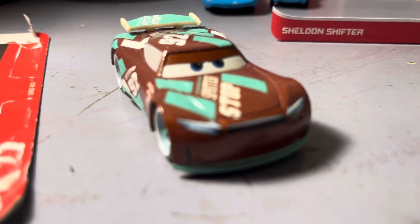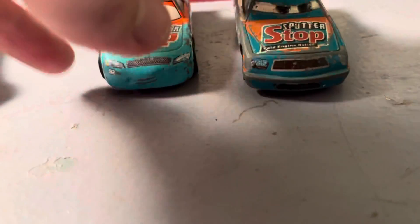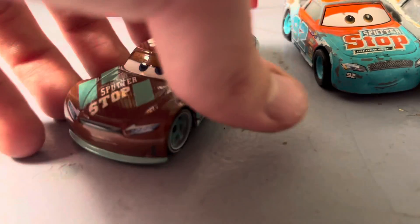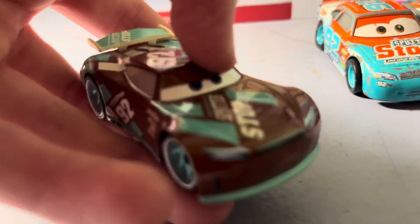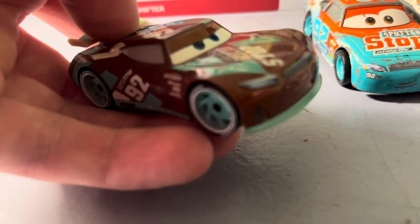This is my review take on Sheldon Shifter to see how much I like or hate about him — pros and cons here. Pros: the first release is nice, but that's too bad I didn't get him. Cons: the spoiler.